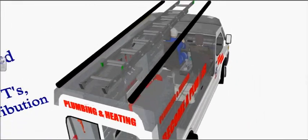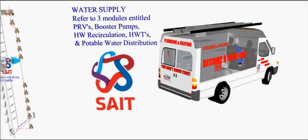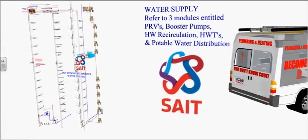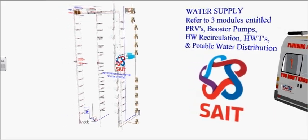Water Supply. Refer to three modules, 060302 E, F, and G, for more information on pressure reducing valves, booster pumps, hot water recirculation, hot water tanks, and potable water distribution.